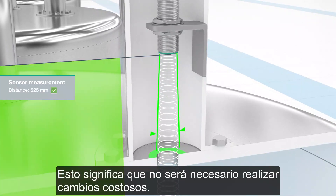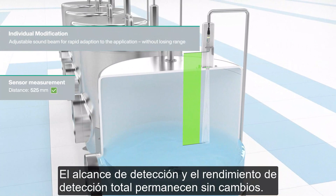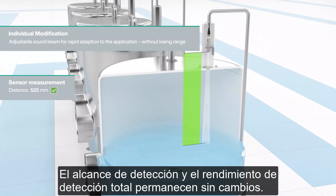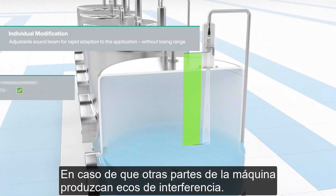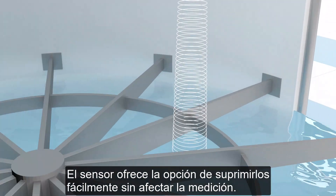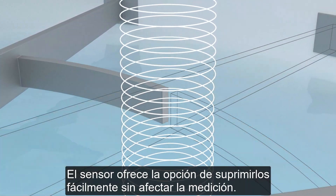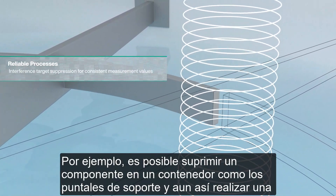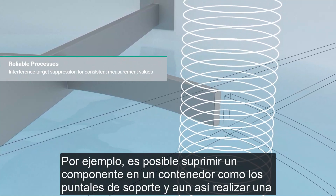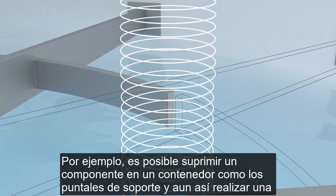This means that no expensive changes will need to be made. The detection range and full detection performance remain unchanged. In cases where further machine parts produce interfering echoes, the sensor offers the option to easily suppress them without affecting the measurement. For example, it's possible to suppress a component in a container like the supporting struts and still perform a reliable distance measurement.